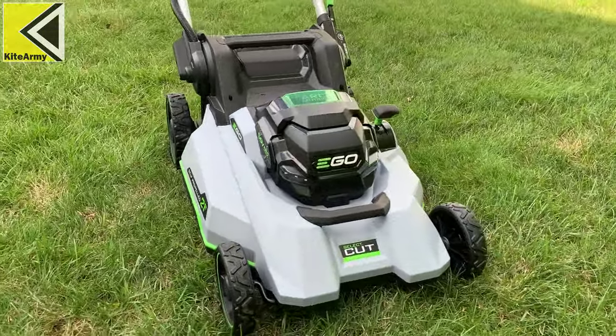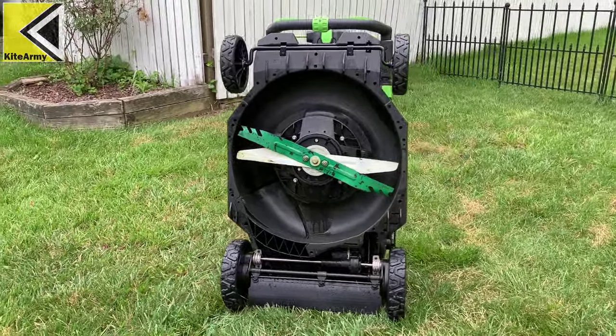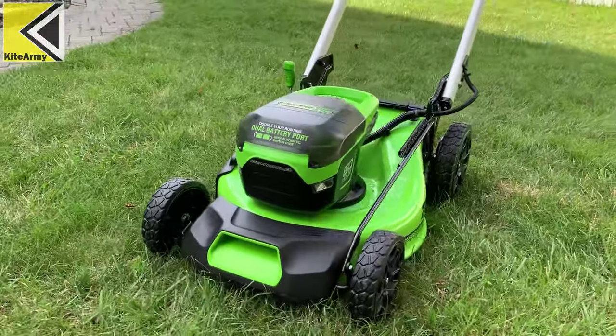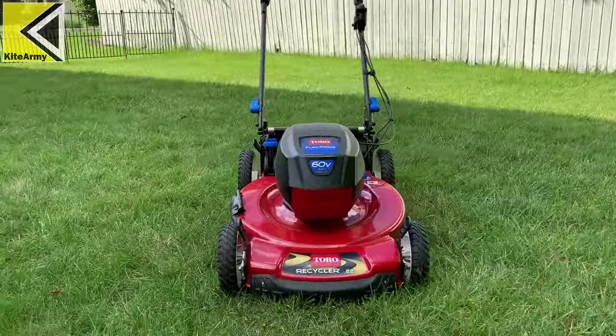First off, we have the Ego Select Cut — this is a dual blade mower. Next, we're looking at the Greenworks Pro, a 60 volt cordless mower. And lastly, we've got the 2020 Toro cordless mower.